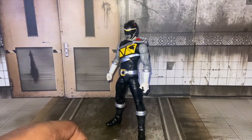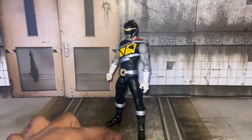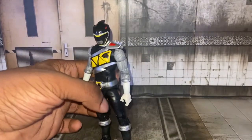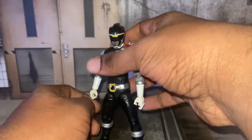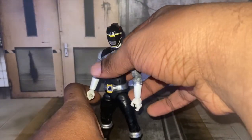Last year, on the last day of the year, I went on eBay and bought this guy. He came in at the beginning of this year, 2022.